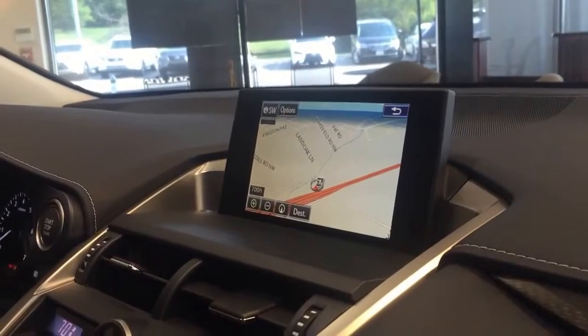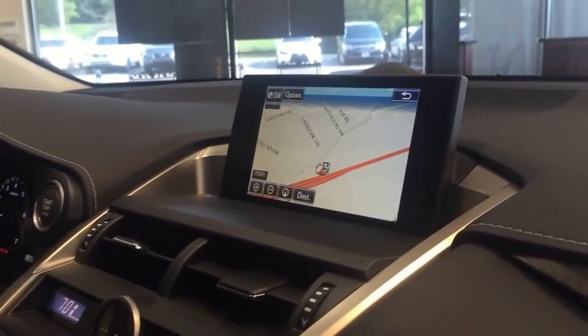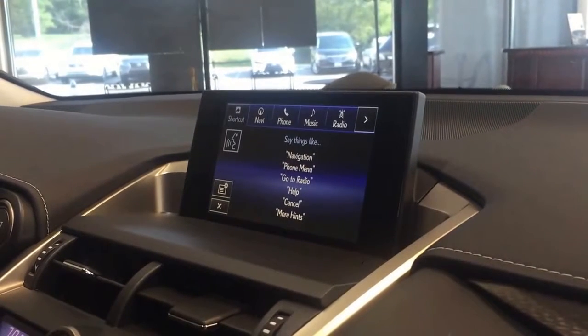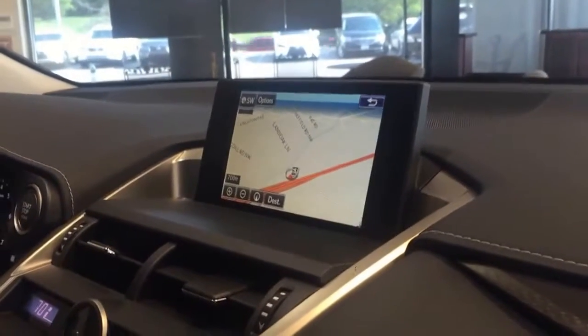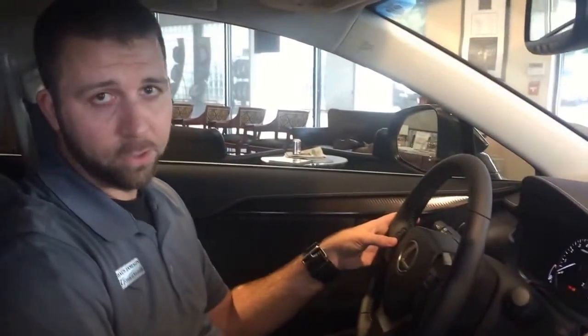All right, so we've got our music playing, but that's not the station I want. I want to go to my preset number six, so I say: 'please say a command — tune to preset six.' And now I've got it on the station I want.